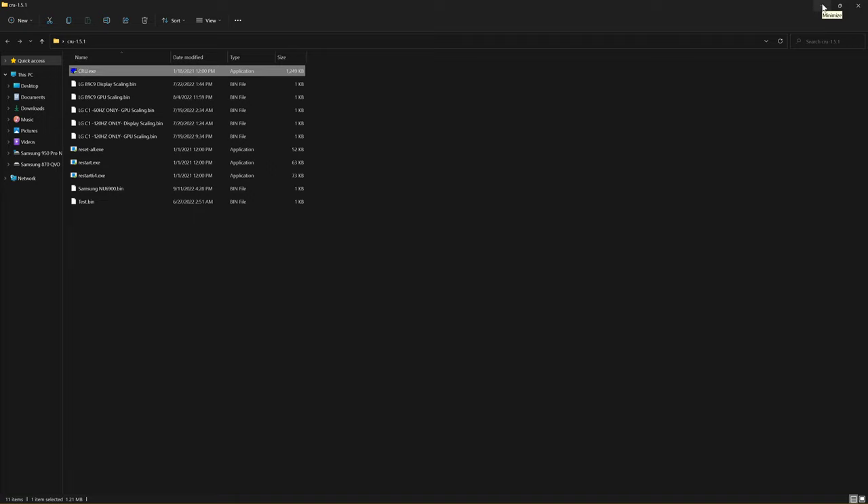Alright guys, that's it for today. I hope this video has helped you out and illuminated a couple of things. Remember, the LG C1 is a great set — Black Frame Insertion only works at 60Hz or 120Hz, so that's why you have to create multiple profiles. Once you do that, you'll be golden. I did cover display scaling and GPU scaling for both profiles. Alright, that's it — I'm rambling. Enjoy your night, hope this helps.